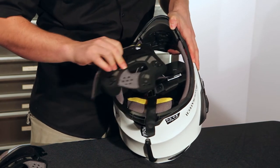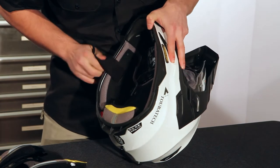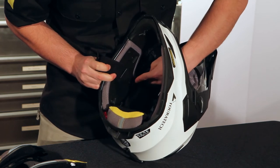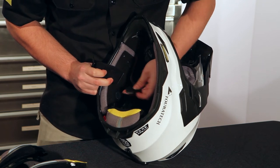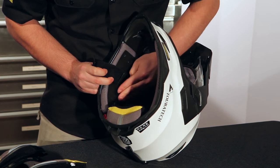You see I got all three pins still in there. The pins actually engage into these three holes. And once you've got the cheek pad out, you can actually remove this foam pad. This is the speaker hole for mounting an intercom system into the helmet.